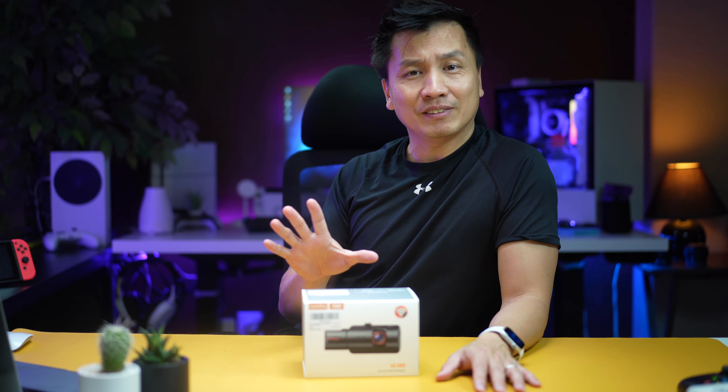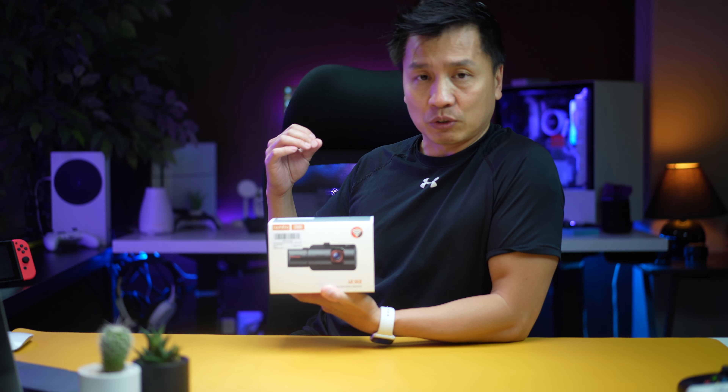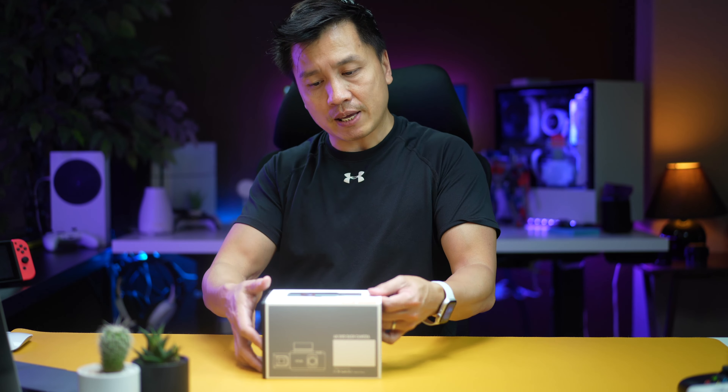This company right here sent this to me and I want to thank them for doing that because I really love these things. I think they're the coolest. So yeah, this one is a 4K camera. Usually most cameras you get should be about 4K now because the sensor size is there. But what they save money on is the back camera. The front camera is usually 4K and then the back camera is usually 1080p. Same case with this camera right here.